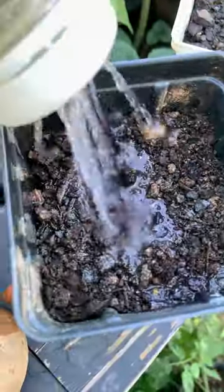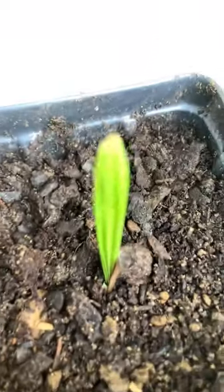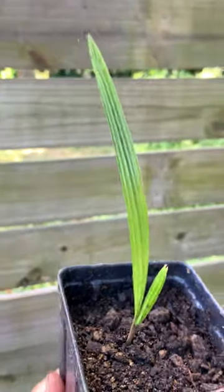After that, give it a good soak. A few more weeks later you will see this cool looking leaf coming out. Now you have a baby date tree and it will continue to grow.